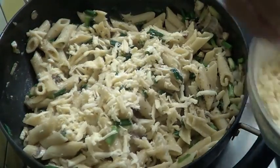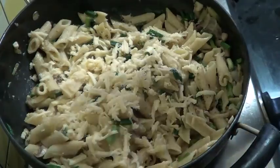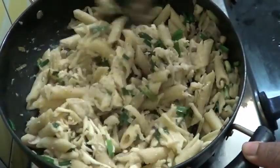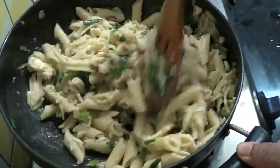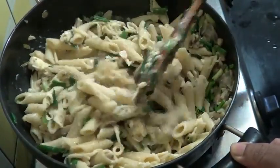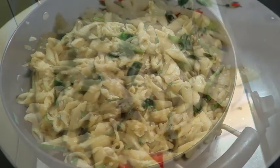This is mozzarella cheese. If you want, you can bake this. So our pasta is ready now and I am going to remove it onto the plate.